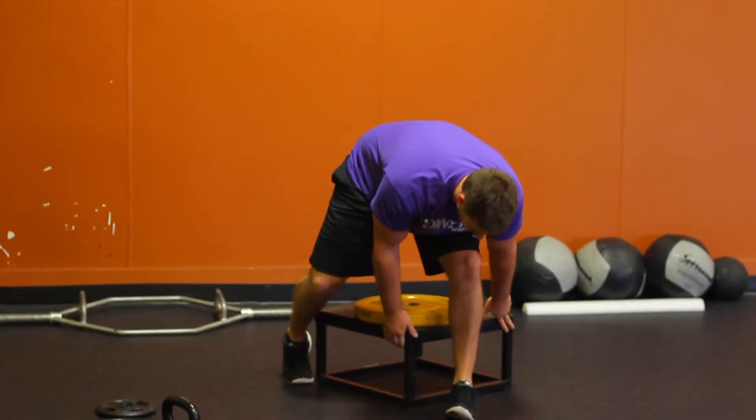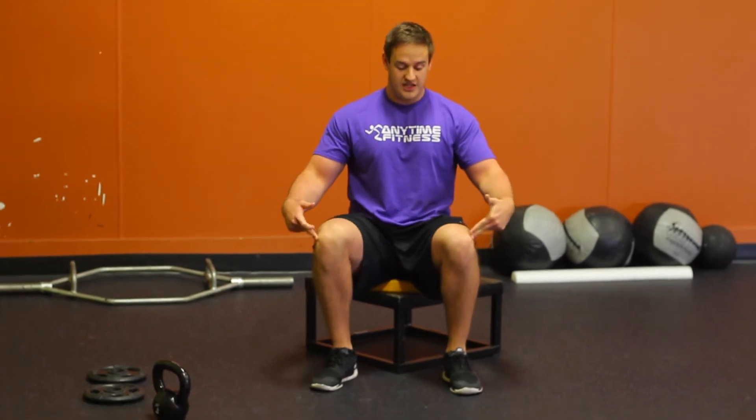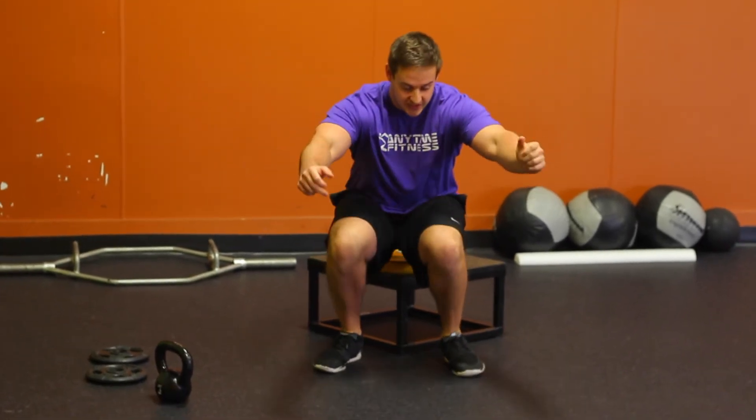If I turn towards you, one thing you'll notice — a very common mistake would be knees diving in when you come up. It's going to be weak quads, very common in this squat. So on your way up, I want you to think about pushing these knees out and always have your knees in line with your toes.